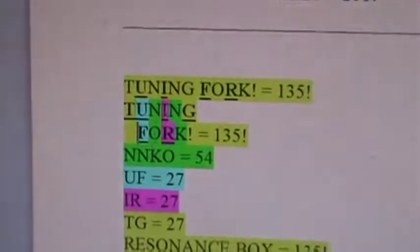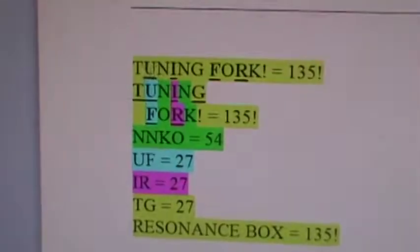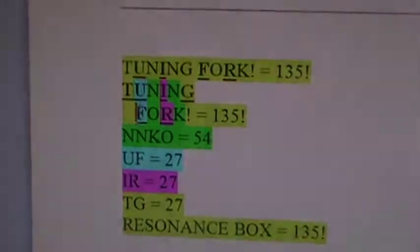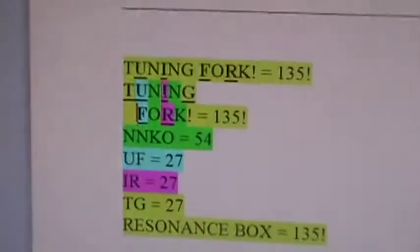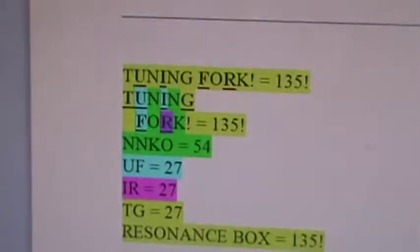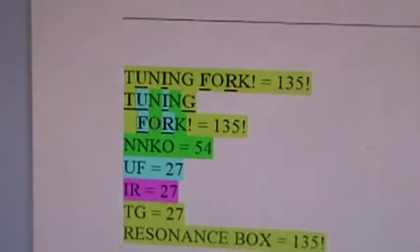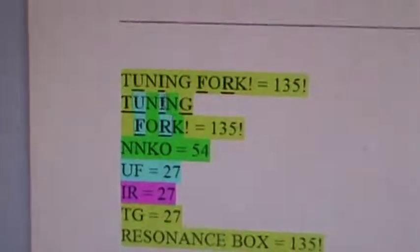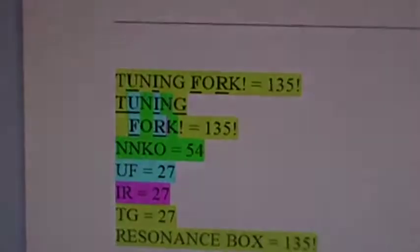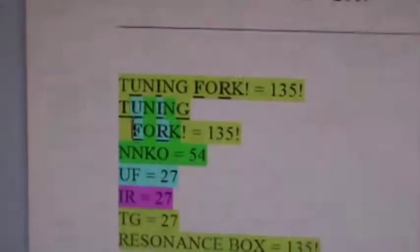So N and OK is love number one in green. And then UF is 27, the first half of love. IR is 27, the second half of love. So if you wanted, you could easily paint these the same color, just hitting it home — the beauty of all this. And then TG knit together to frame this whole thing. I mean, that's shocking.